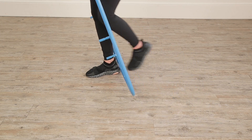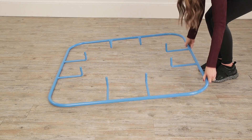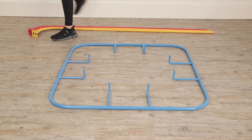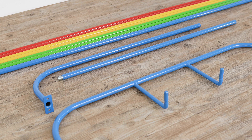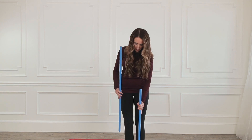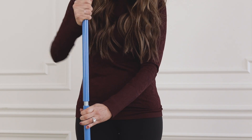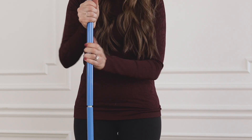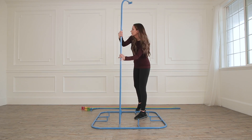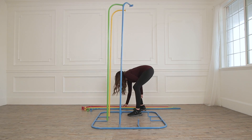Now we are going to flip our base over so the prongs are facing up. If you are assembling a mini Jungle Jumperoo, you can skip this step. To assemble the poles, we are going to pick one curved pole and one straight pole of a like color and screw them together until all eight poles are assembled. As the poles are assembled, you can place each pole on a prong of the base in your desired color pattern.